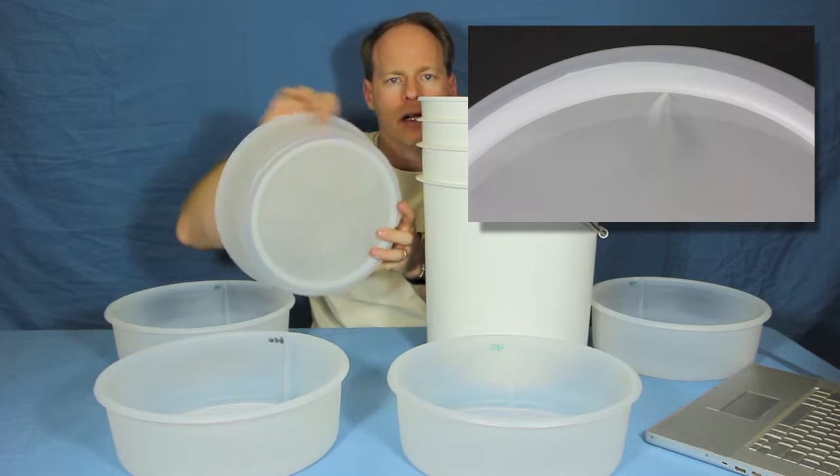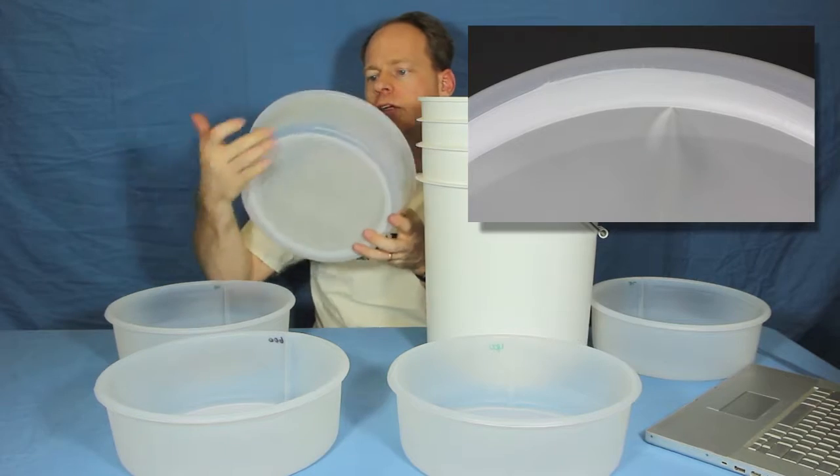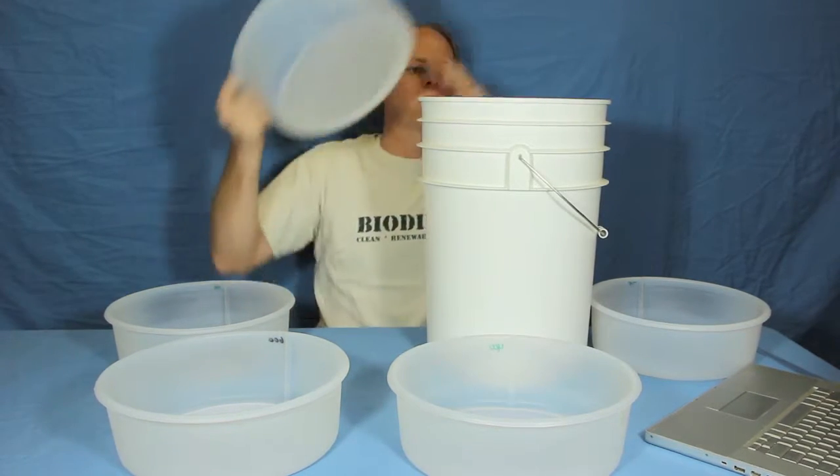They're made of high-density polyethylene on the sides and they've got a nylon mesh screen. They're glued in really tight so they're going to hold up to just about anything you can use them with.